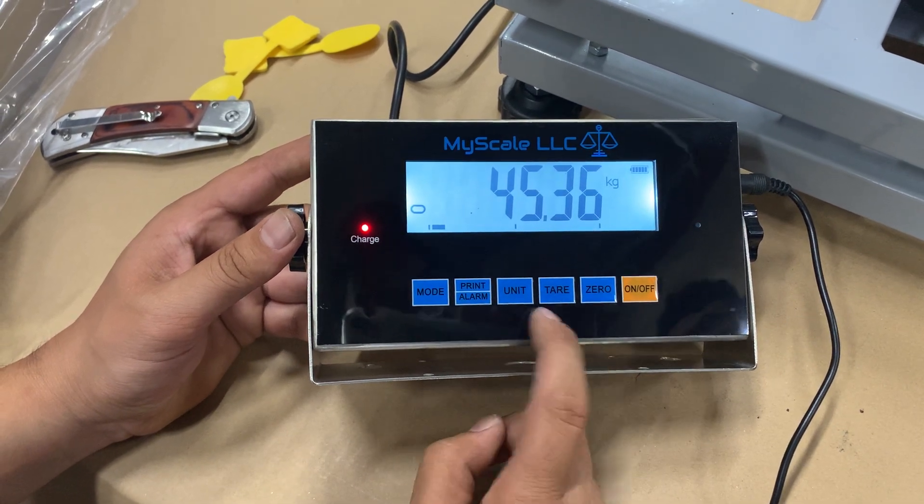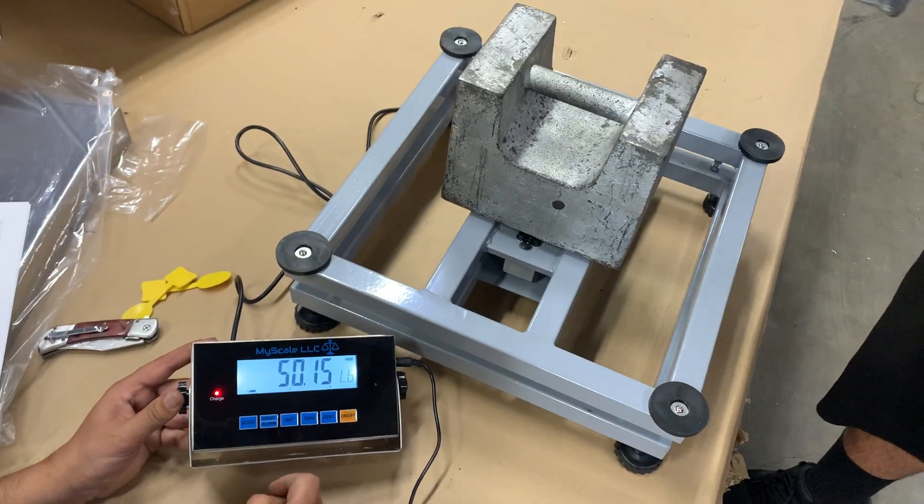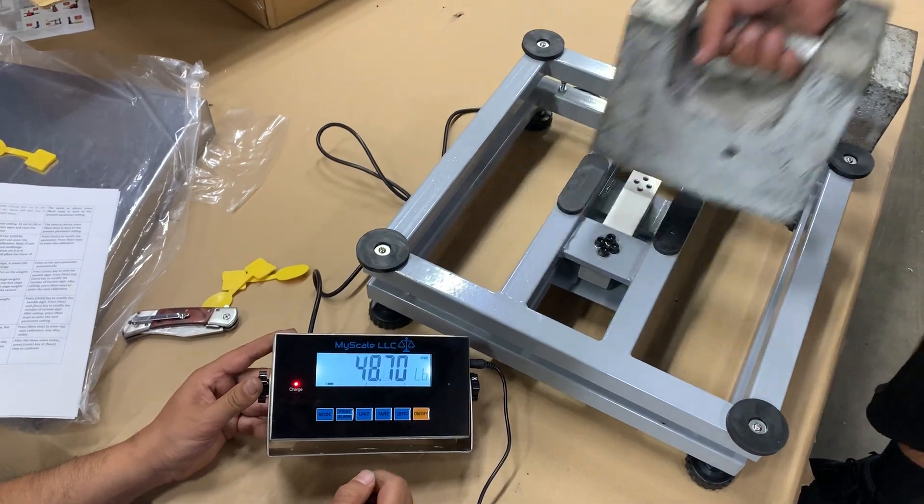It says 'Pass' — so you're good. If you hit the units button it shows 100 pounds. If you remove 50 pounds from it, it shows 50 pounds. And that's how you calibrate the MS520 SS. Thank you.